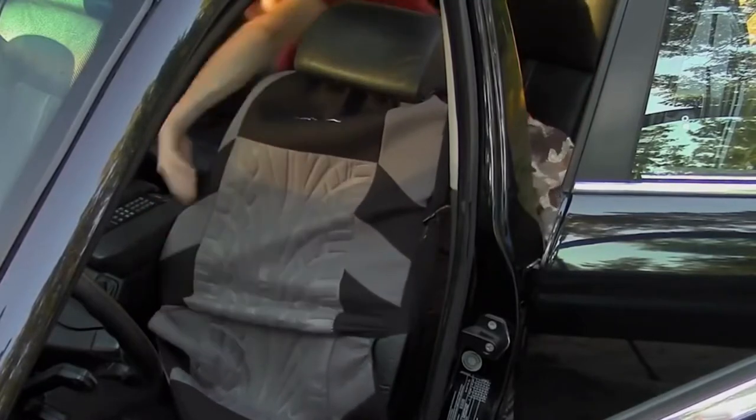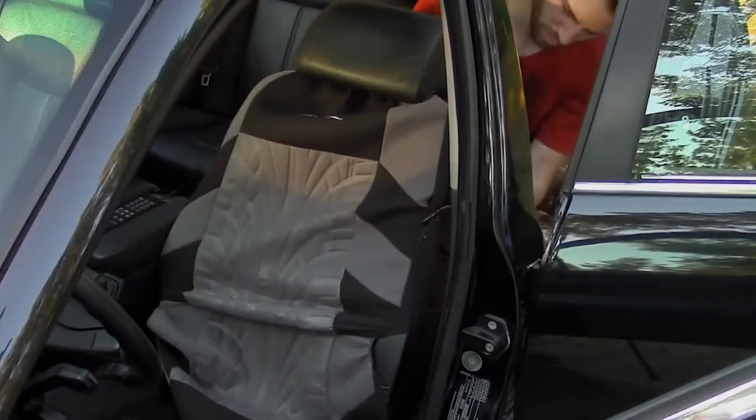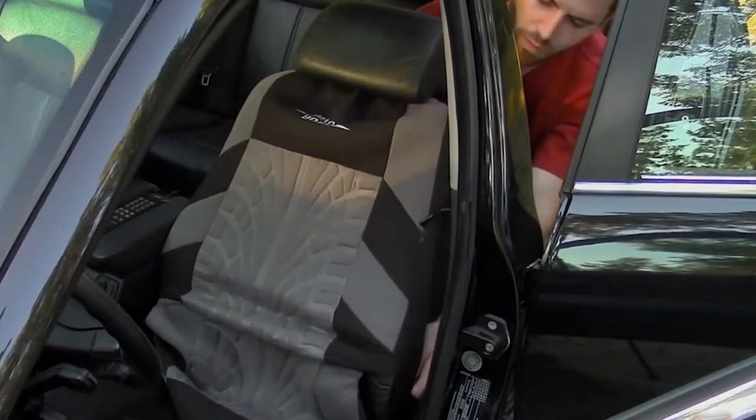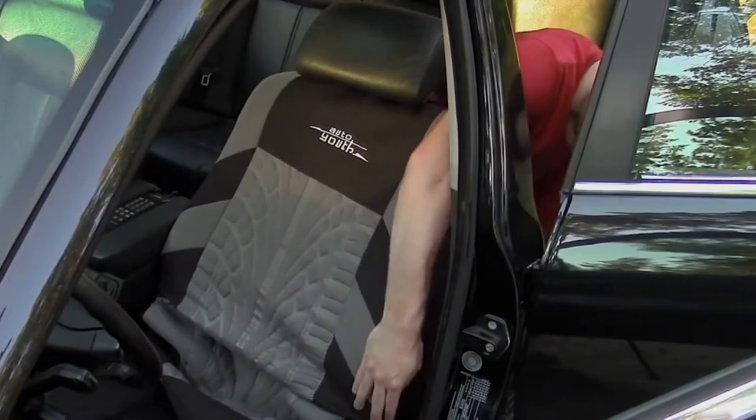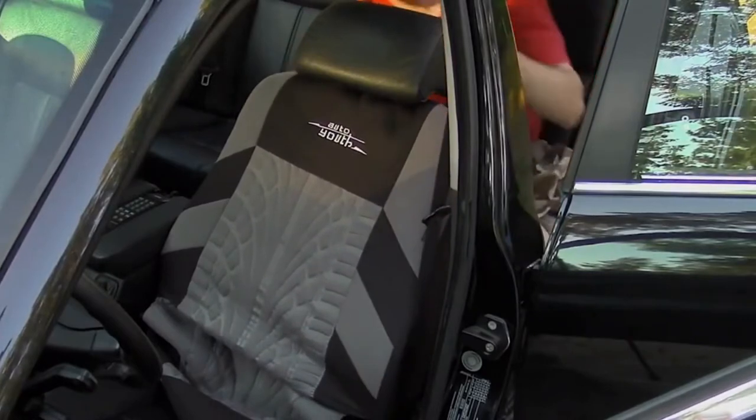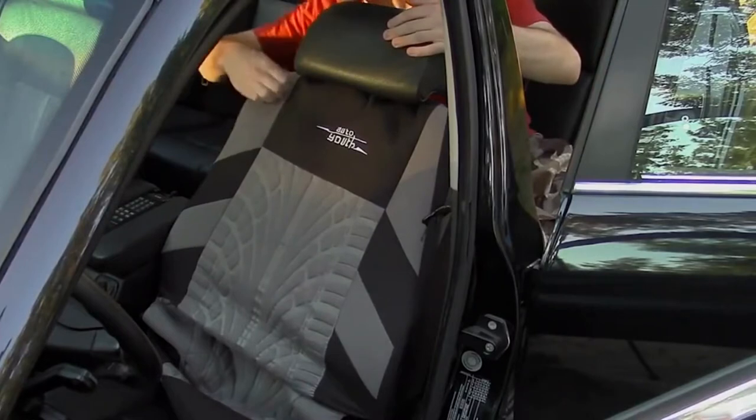When installing the seat cover, you may find it's a little easier to move your seat in a different position and elevate it if possible. Seat covers are a great way to cover up any damaged seats, give your vehicle a custom look, and protect your seats from fading, cracking, or dirt.